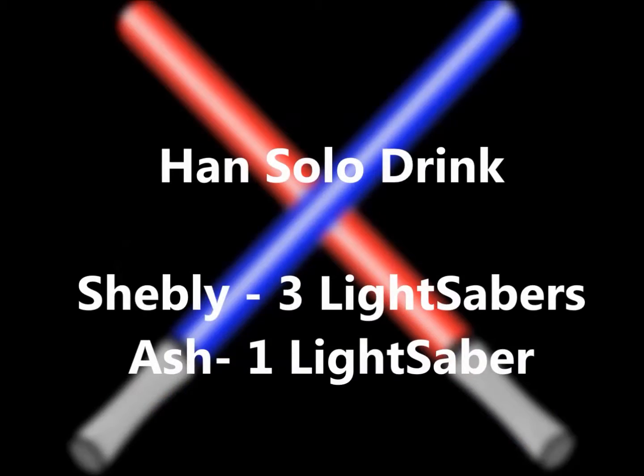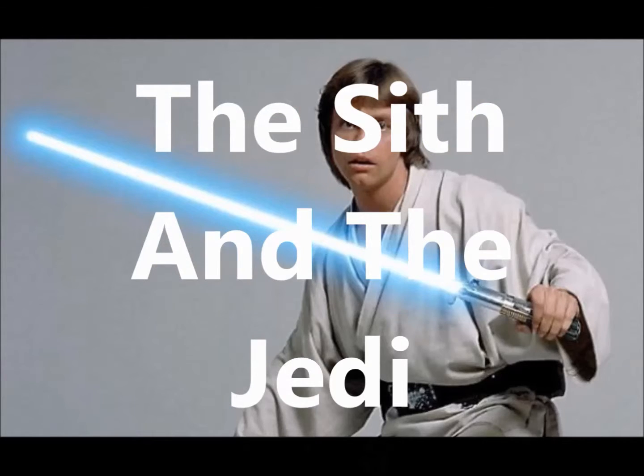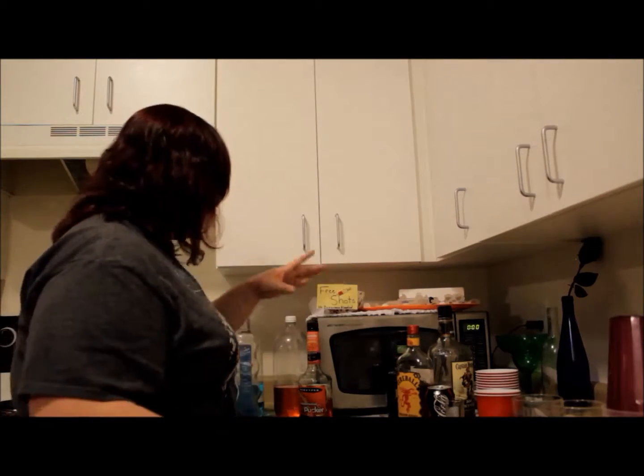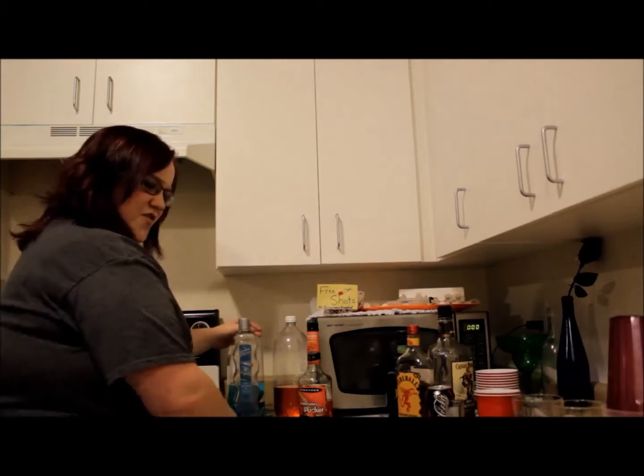I give this a three. I give it one. The next one is not a shot, it's a drink. It's kind of two in one, but it's going to be two separate ones. It's the Jedi and the Sith.